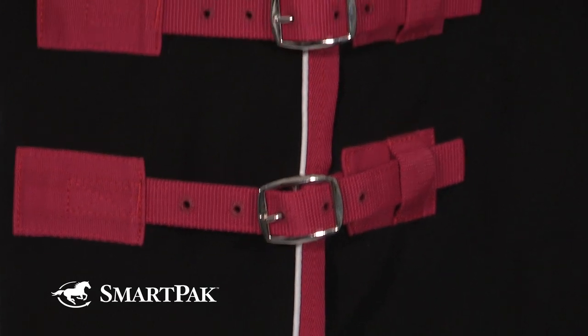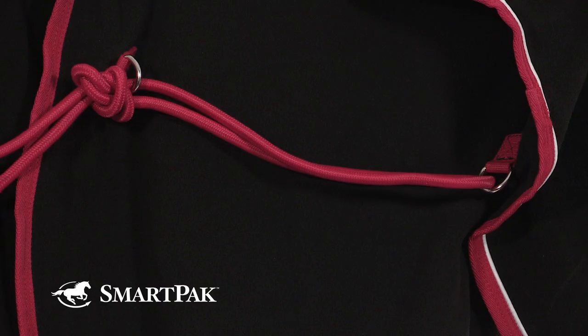It features a buckle front closure made of stainless steel, a hidden surcingle, and a tail cord.